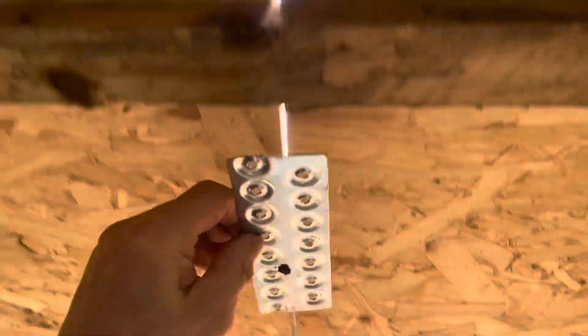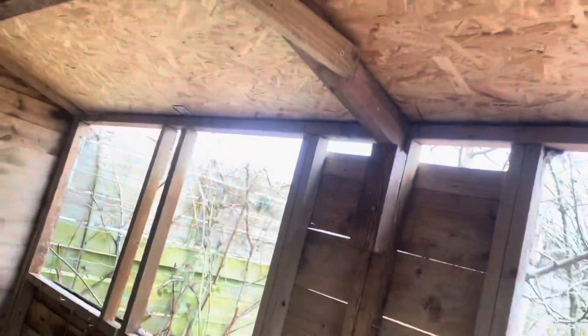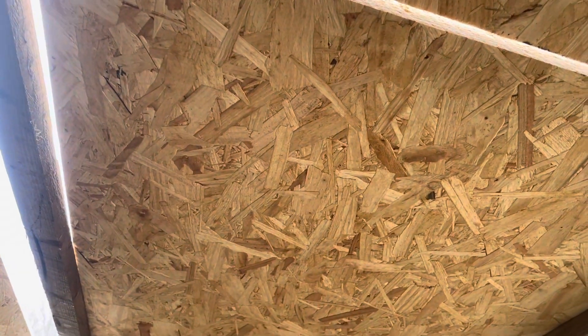I'll brace as many gaps as I can to support the roof a bit more. The size of the plywood is 2440mm length by 1220mm wide.